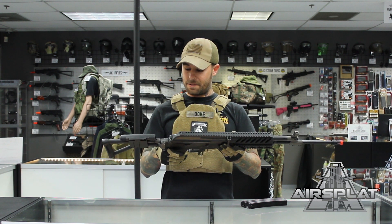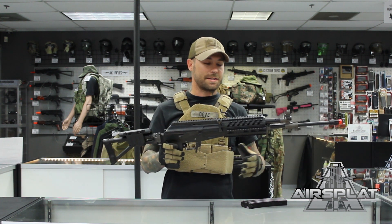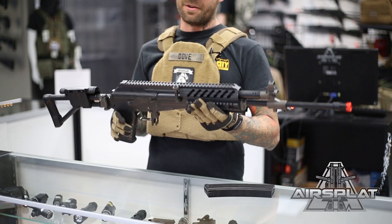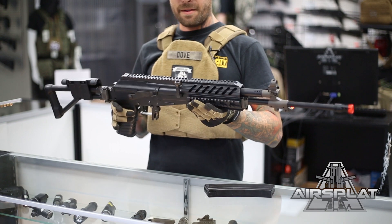Other than that, great gun — feels great, everything seems to work really smooth, hop-up is easy to get to. It's pretty much your standard AK variant but with the Galil style you get that LMG/AR effect to it, which is really cool in the field. It's something different — you don't see a lot of these on the field, they're really rare.